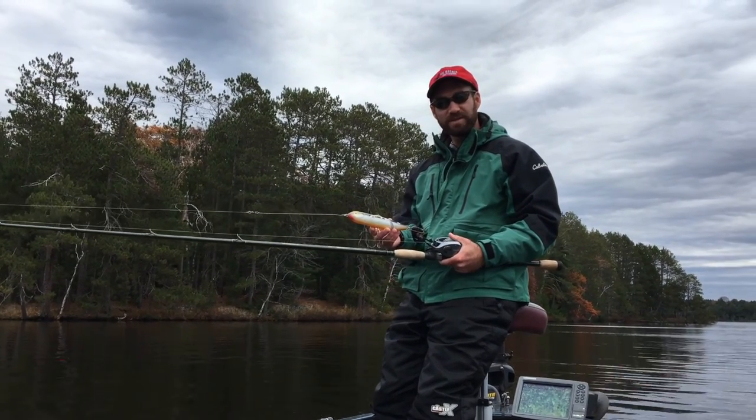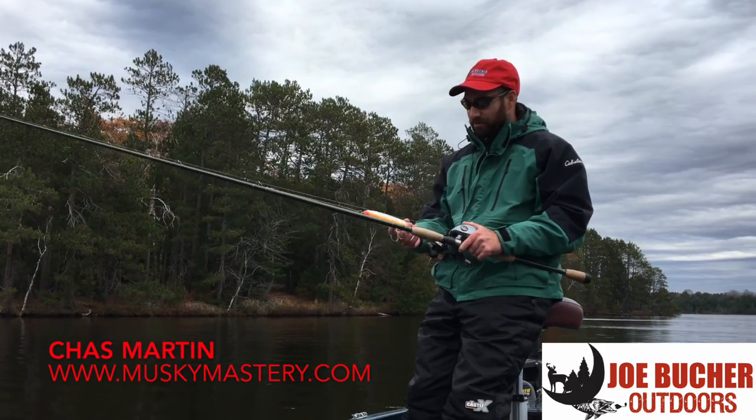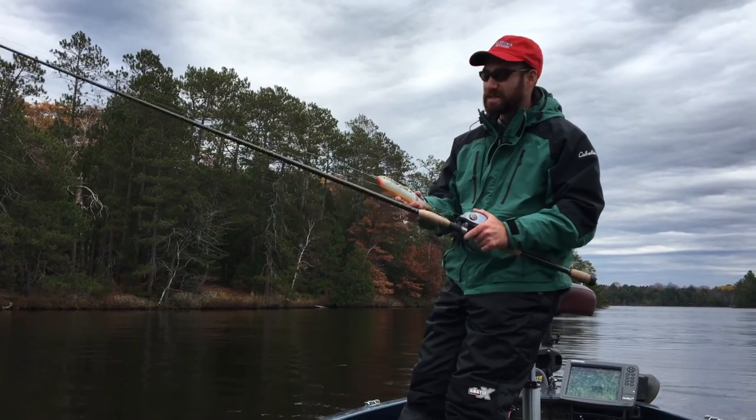Hey guys, I'm Chaz Martin with Joe Bucher Outdoors and today I want to talk to you about my favorite lure, the Glide Raider. The reason I like this bait so much is because of its versatility. I can do so many different things with this, and that's what I want to show you today — how I work this bait.